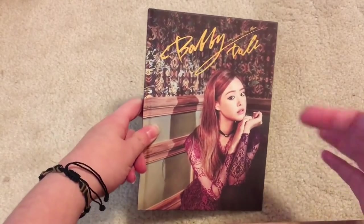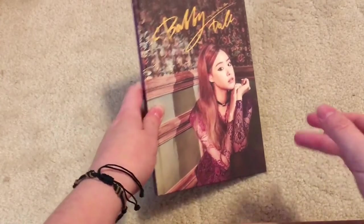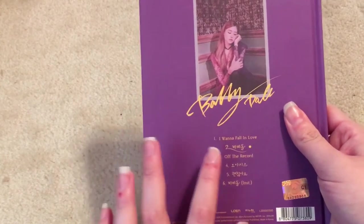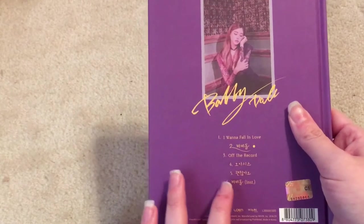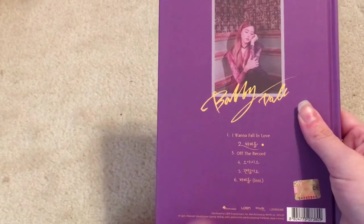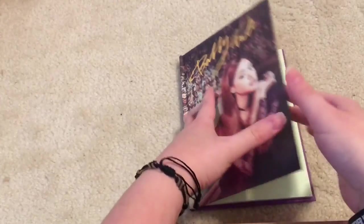And then next we have Jian's comeback album, Bobby Doll. I think this just came out like last month or the month before last. It has six songs: I Want To Fall In Love, the title track Bobby Doll, Off The Record, and two more songs. One of them I know is Oasis. I think my favorite songs so far are Bobby Doll and Oasis. And I can't remember if this one has a photocard or not, but it's really nice. It's like the typical book style, but it actually feels like a hardcover book. It's all texturized and stuff.